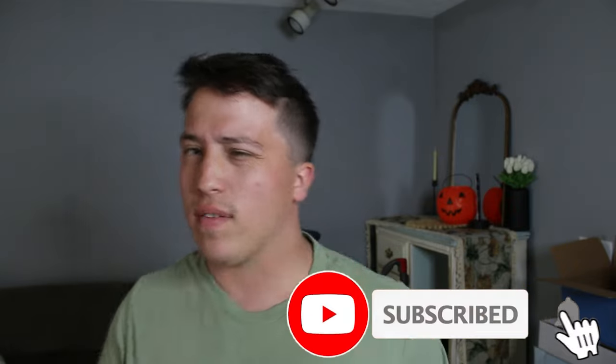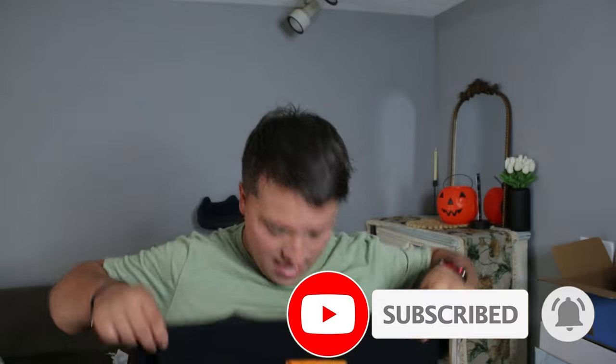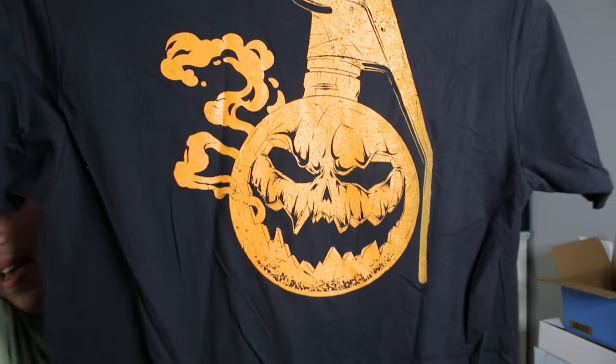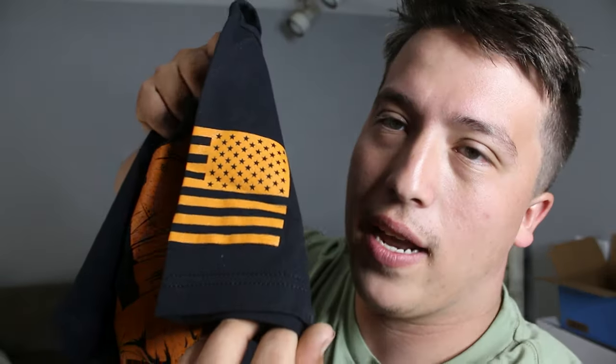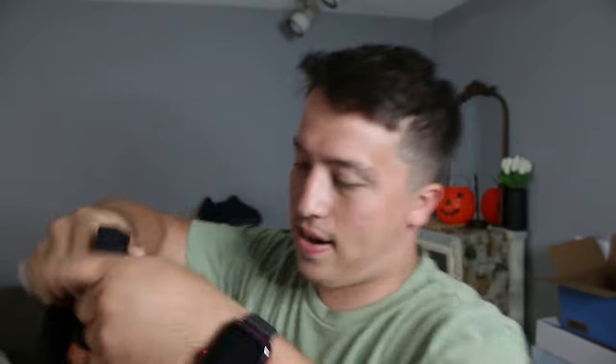I waited a while for this — it was still in Illinois for a while, so Grunt Style you need to fix your shipping. Anyways, that is the back. Look at that, and of course you got your badass American flag right there. So yeah, that is the Pumpkin Aid shirt, gonna try it on real quick.